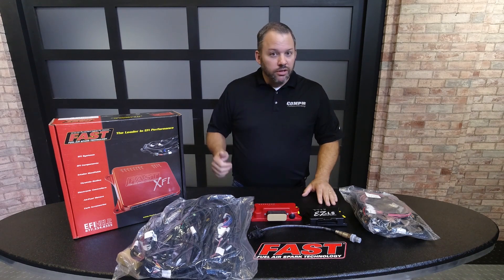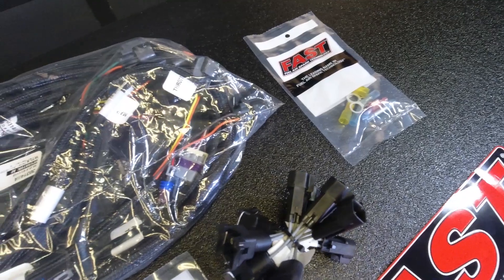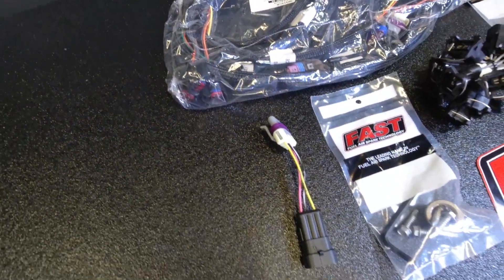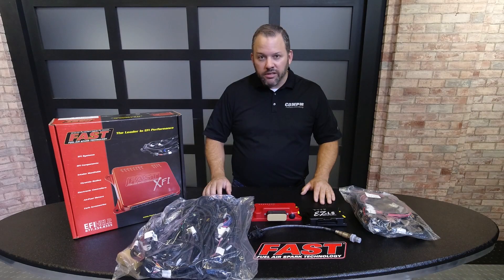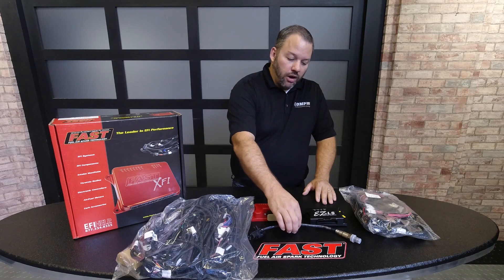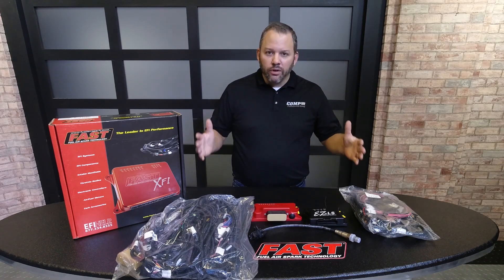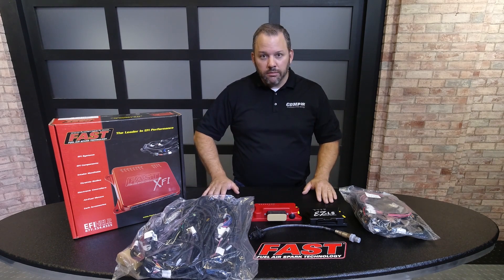You can use boost, you can use nitrous. It's got all kinds of data logging features in it. The wiring harness comes very complete with everything you need. It's all wired very clearly. It uses OE style connectors, so it plugs right into your factory coils and your factory crank and cam sensors. The O2 sensor is included as well, so really everything you need to plug and play.